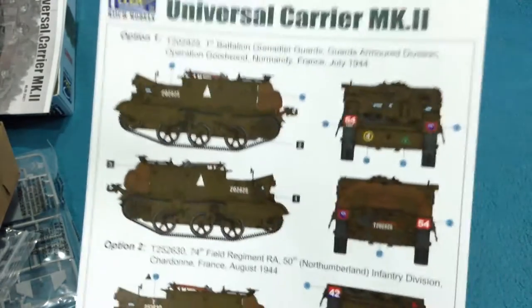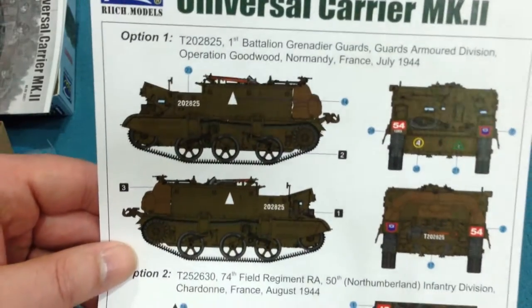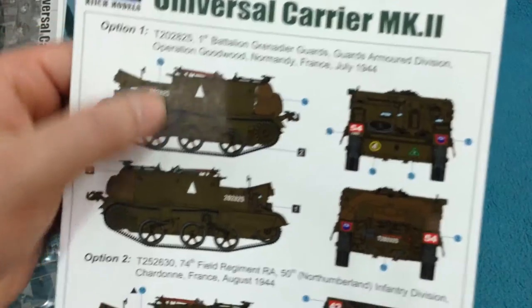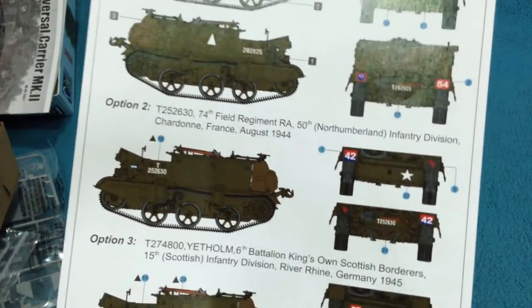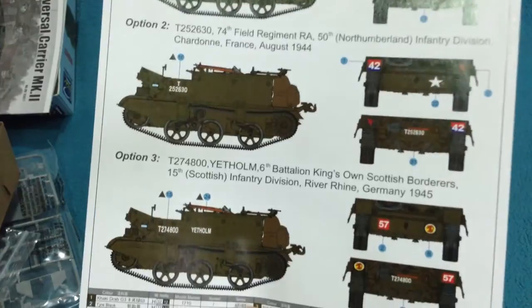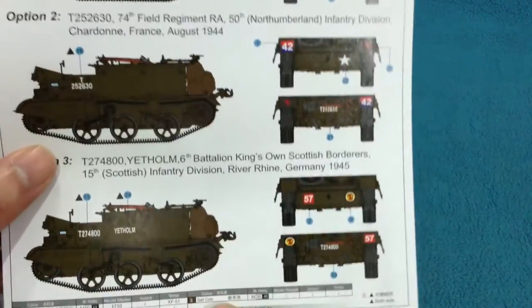The British green was a more brownish green, so this wouldn't really have been painted classic US-type olive drab. We have one here for the 1st Battalion Grenadier Guards — Guards Armoured Division — during Operation Goodwood in July 1944 in Normandy. Another for the 74th Field Regiment Royal Artillery of the 50th Northumberland Infantry Division, August 1944 in France. And one from the 6th Battalion King's Own Scottish Borderers in the Rhine area of Germany in 1945.